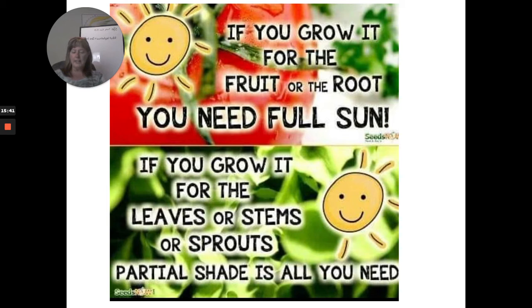Here are tips for sun and shade: if you're growing it for the fruit or the root, you need full sun. If you grow it for the leaves, stems, or sprouts, partial shade is all you need. So tomatoes, peppers, watermelons, and corn need full sun. Spinach, broccoli, kale, cabbage, arugula, Swiss chard, and cilantro — you're getting the leaves and stems — only need partial shade. Full sun is around 10 hours; partial shade is a minimum of about four hours.